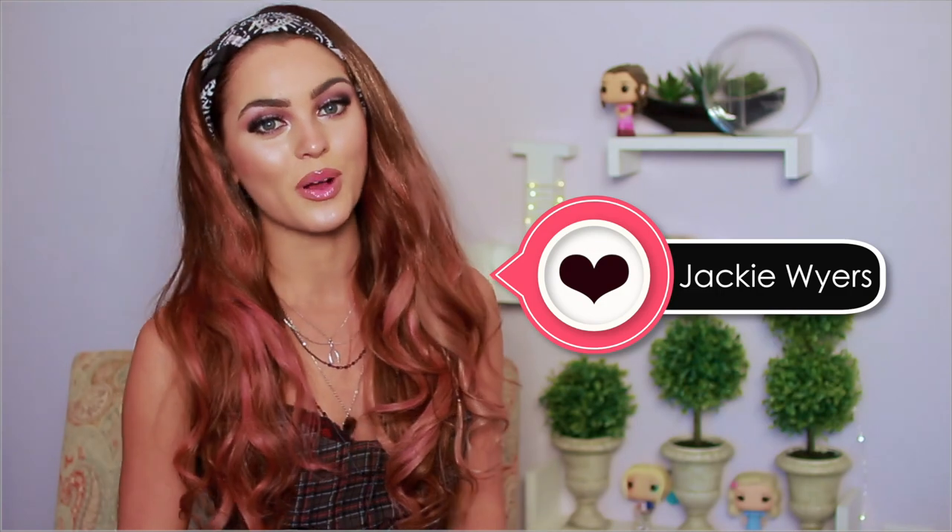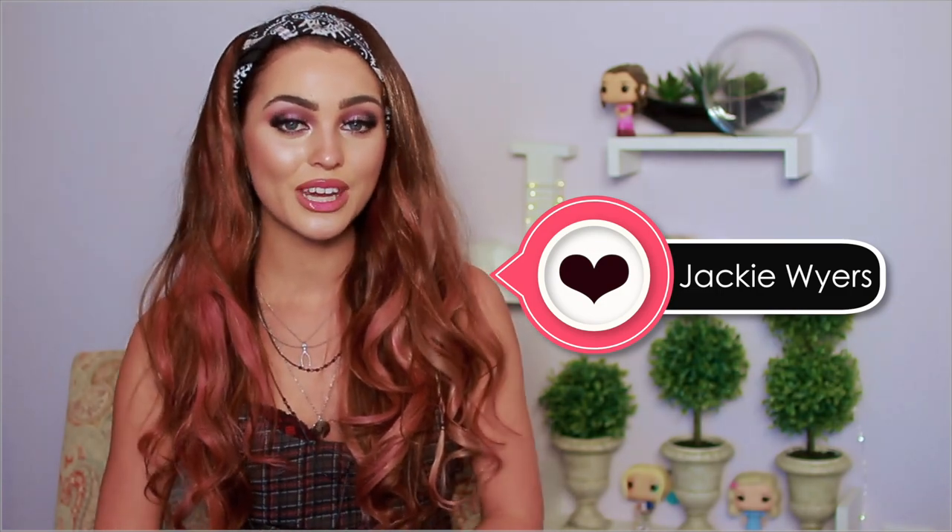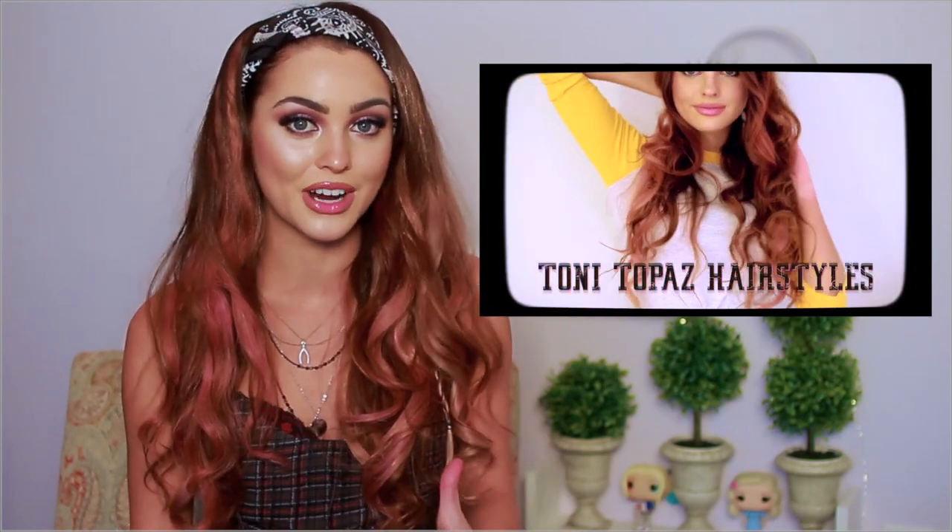Hey, it's Jackie and welcome back to my channel. For today's video we've got another Tony Topaz tutorial — this time it's the full makeup, hair, and outfit. If you haven't seen my series of hairstyles inspired by Tony, you should definitely check it out — linked in the info button and description. It's a bunch of really fun braided hairstyles, plus how I get my hair to this rose gold pinky shade using temporary hairsprays.